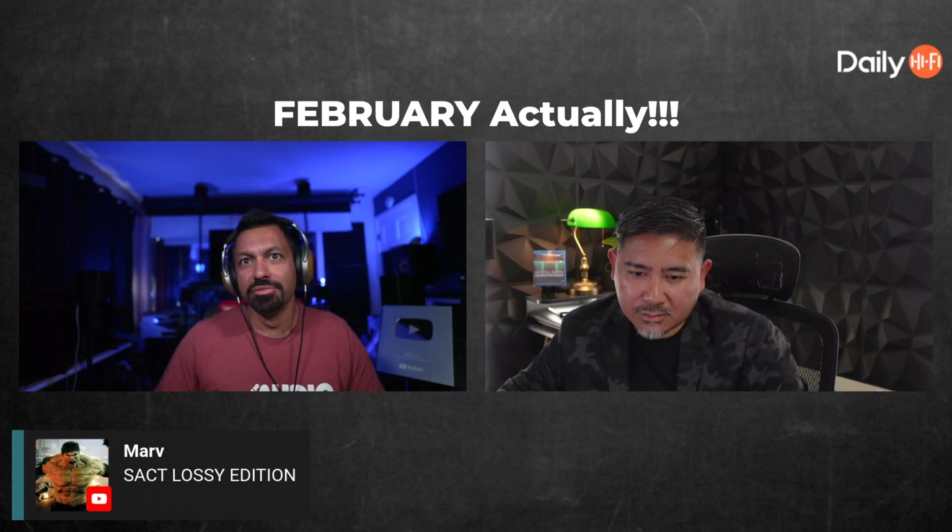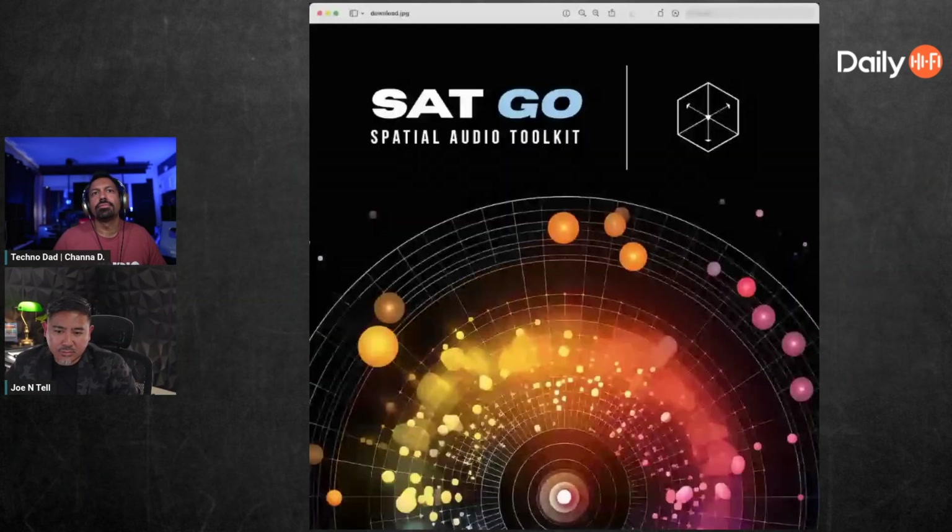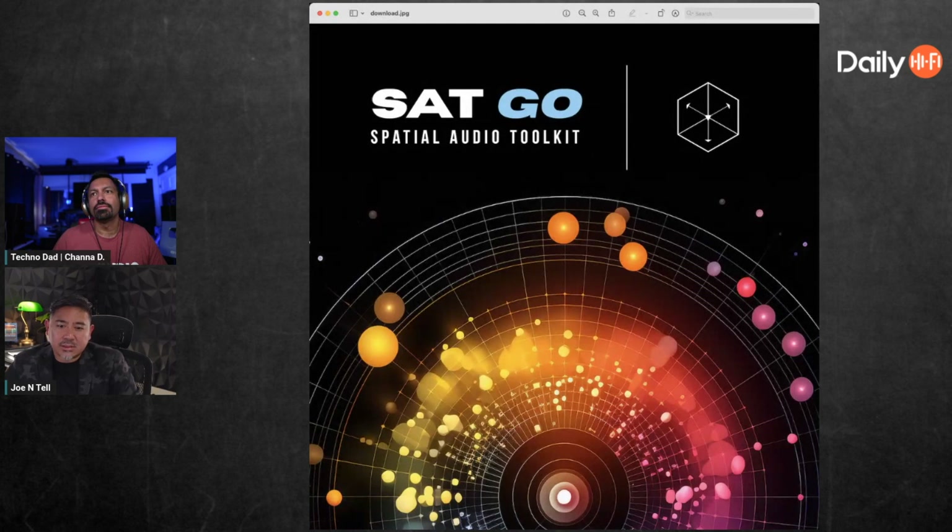After a whole bunch of testing, Joe found something very interesting. Marv, when Joe and I first talked about this, it was done back in April — we've been sitting on it, letting it marinate. Now you get to see a picture of it: SAT Go — the Spatial Audio Toolkit.